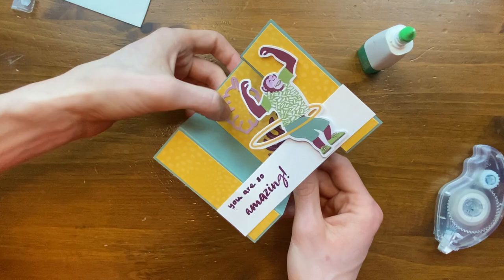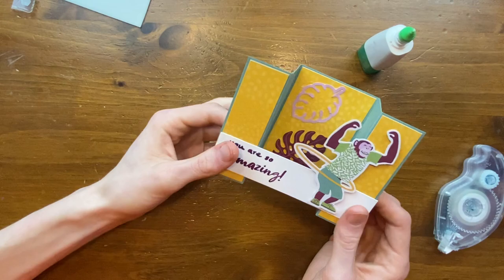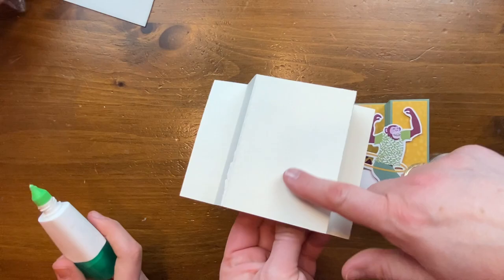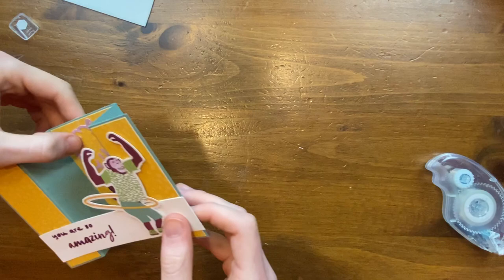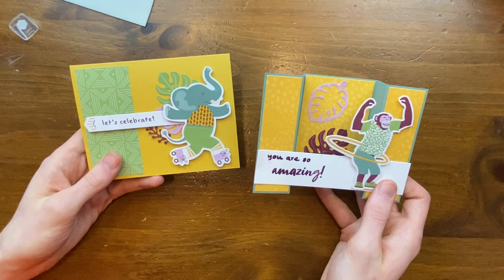Less is more with the liquid glue — it'll dry and be fine. This is such a fun card! This is the bridge card inspired by Carolyn's design. On the back it's just vanilla, but that would be a great place to write your message. You could add a panel of white or vanilla cardstock back there so you have somewhere to write when sending the card. Nice job, Tom! Now it's my turn.